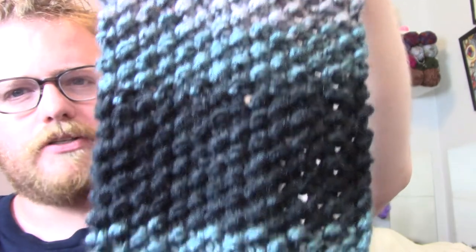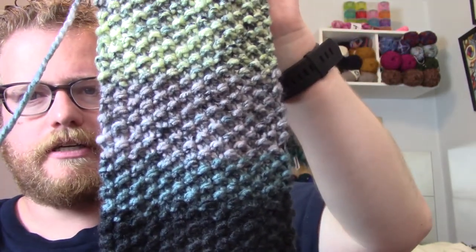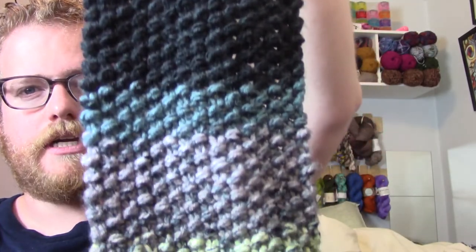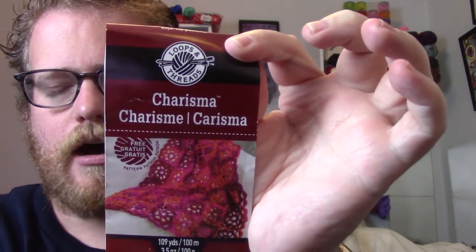I decided to do a moss stitch with it, so it has a lot of that texture that we all know and love. It is a super bulky yarn — I'll put all the details in the description below in case you're interested. It is from Loops and Threads, and I actually highly recommend it.